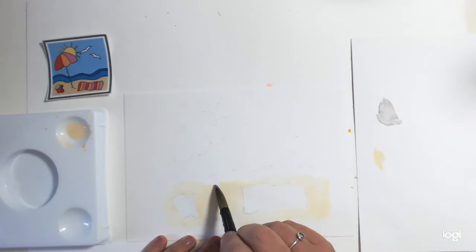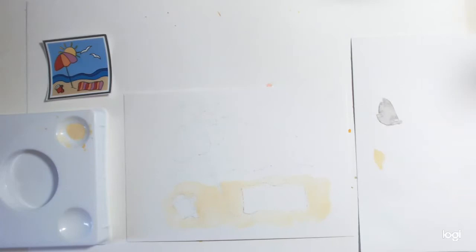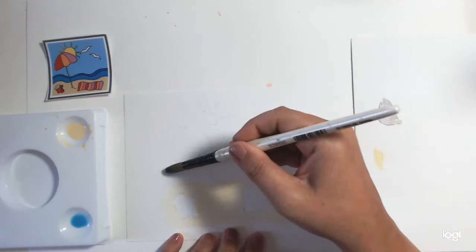It looks a bit more orangey on the screen than it is — it's quite pale. The next thing I need to do is some sky, because it doesn't quite meet that beach colour, and I really don't want it to meet that beach colour because it will dribble in. So I'm going to try and go around and just fill in.